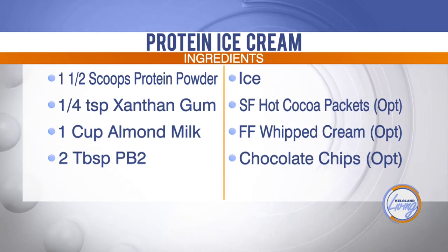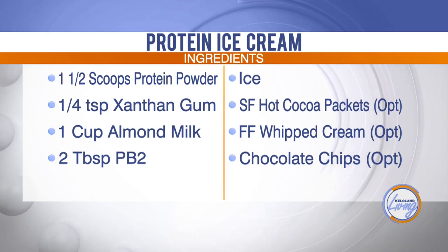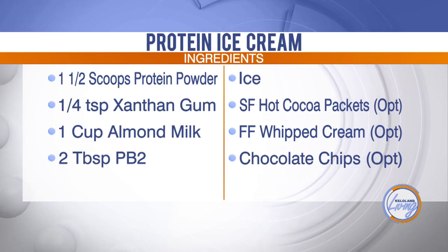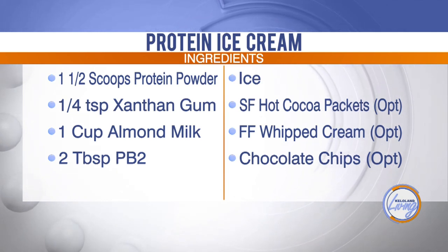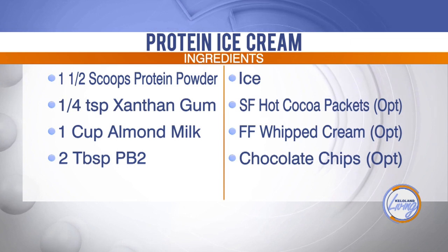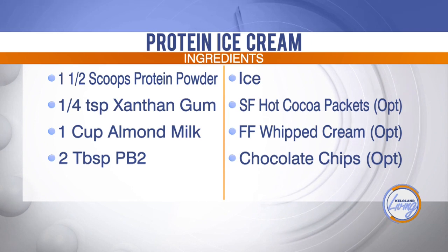Then you need some almond milk — I use the unsweetened vanilla kind. You need a cup of that, but you might have to add some more if it gets too thick. Once everything's in, you'll add in the ice. People will also use hot cocoa packets to add some more flavor, or whipped cream on top, or chocolate chips. I just wanted to do the healthy version today to see what you thought.